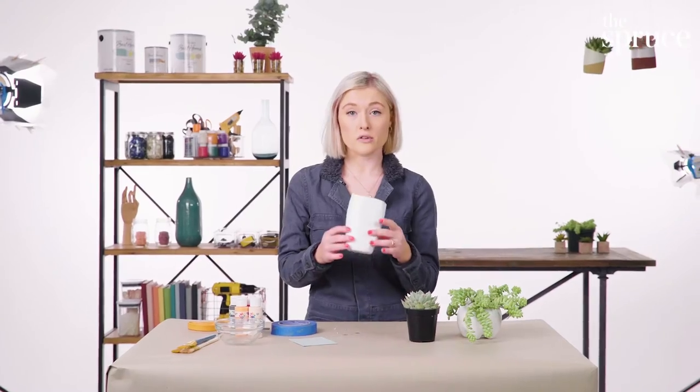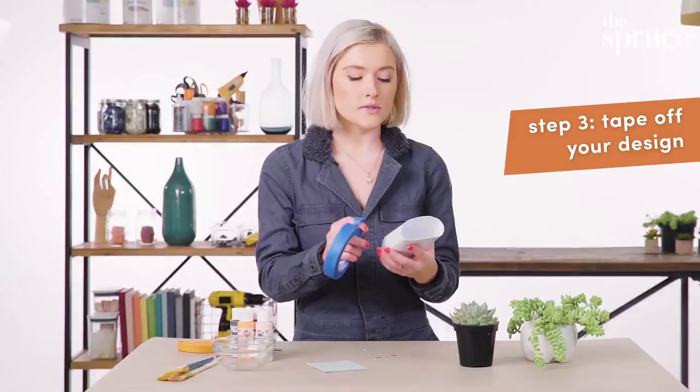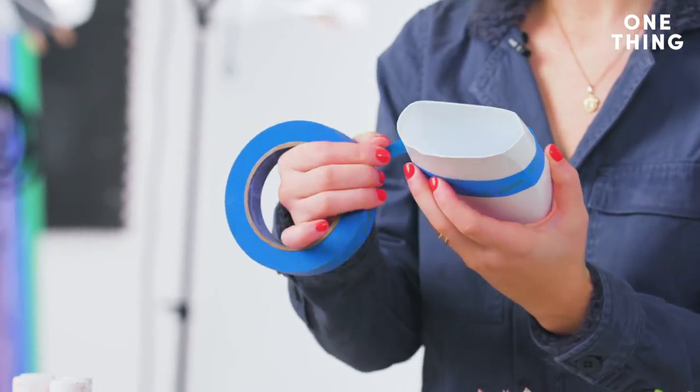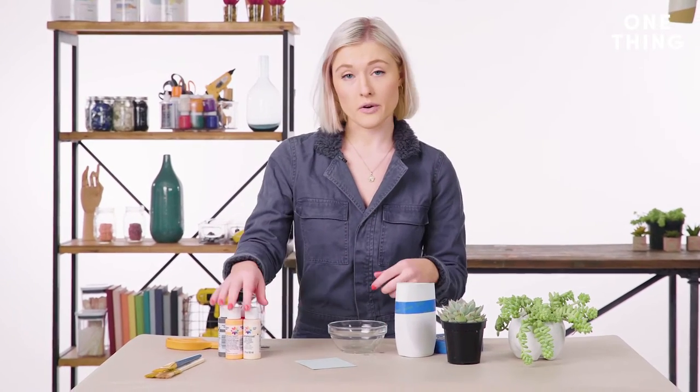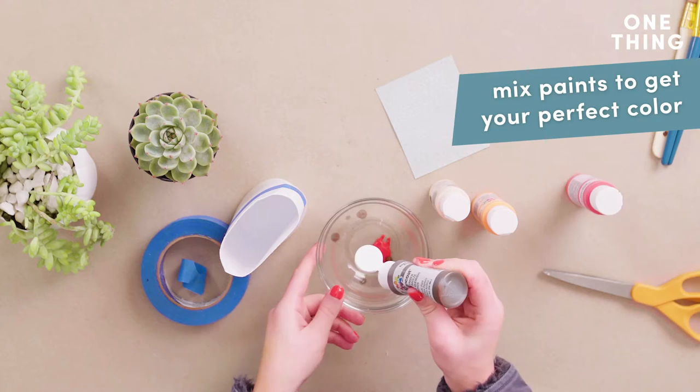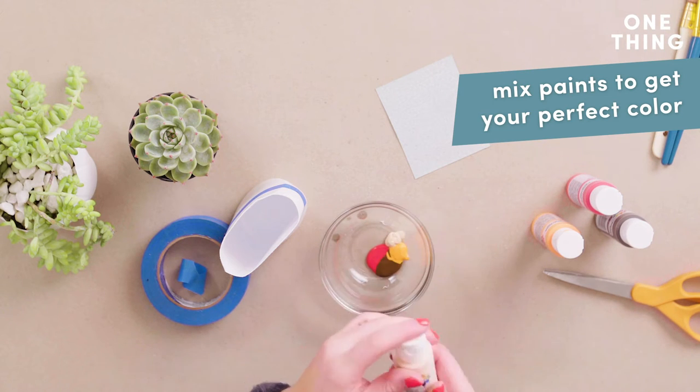Now that you have your bottle sanded down, you're going to want to start painting it. I am going to be doing kind of a half-and-half look, so I'm going to tape it off with painter's tape and make sure there's no air bubbles. Then get paint of your choice — I'm using acrylic paint and I've been really into the terracotta color lately, so I'm going to mix a bunch of different colors together to get that.